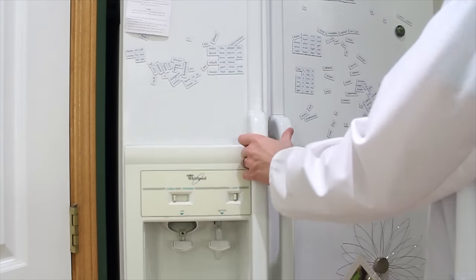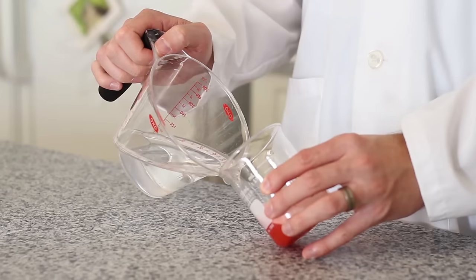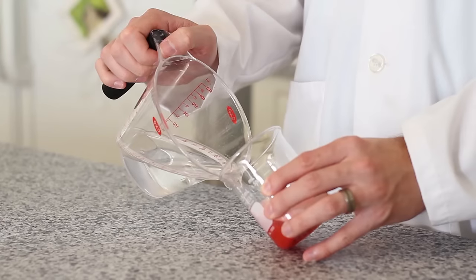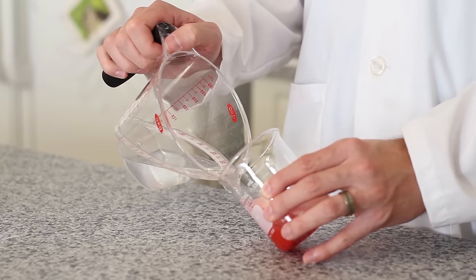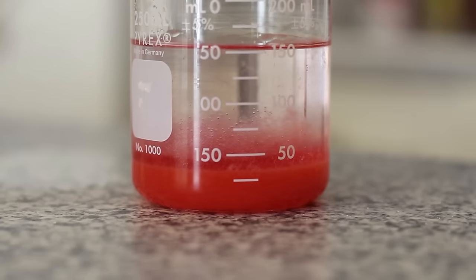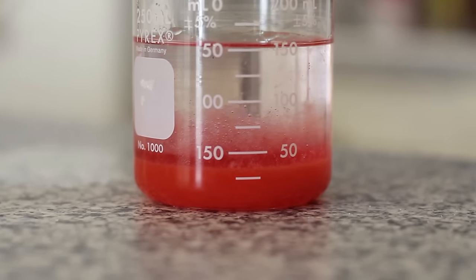To prepare for the next step, remove your rubbing alcohol from the freezer. Take one half cup of your chilled rubbing alcohol and your strawberry foam mixture, and gently pour your alcohol into your mixture. You don't want the alcohol to mix with the strawberries — you just want it to create a fine layer on top. This will help your DNA separate from the rest of your strawberry mixture.